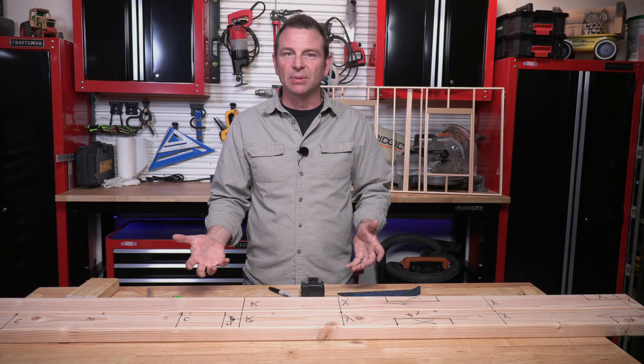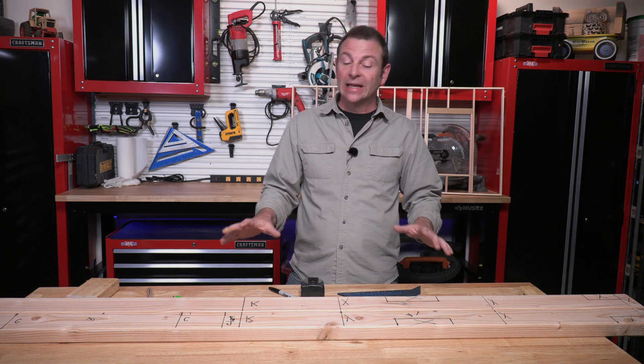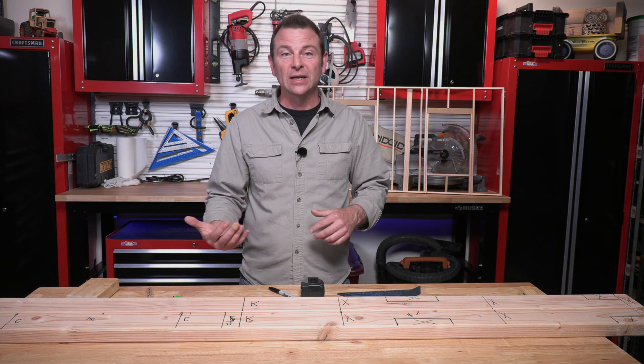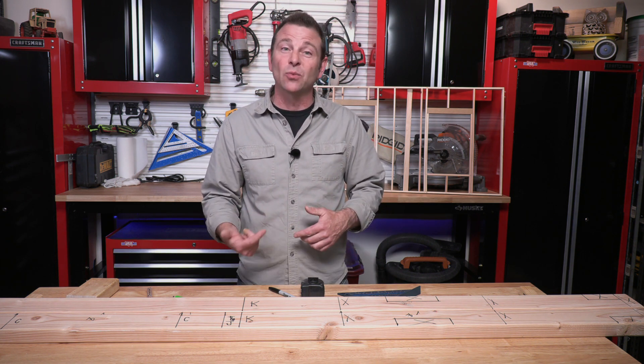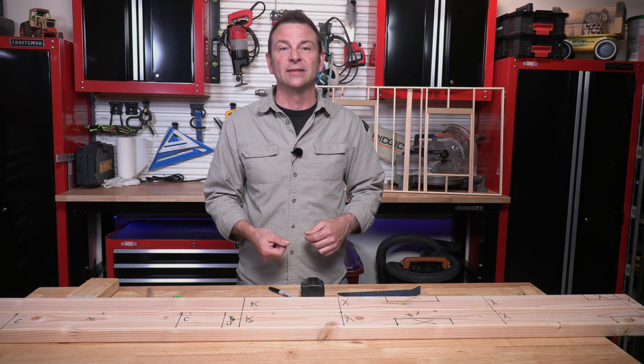So there you have it — the whole process of plate layout. If you step back and look at this, there's a lot going on here. It's hard to get this right the first time, but be patient, be focused, and review this video a couple of times. This is one of those lessons you might want to watch more than once. I hope that makes sense. Good luck with this — I'll see you in the next lesson.